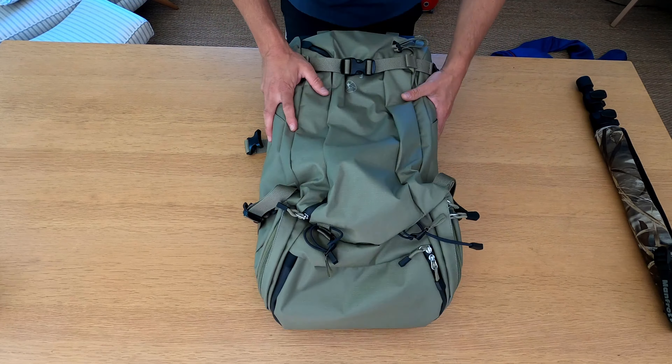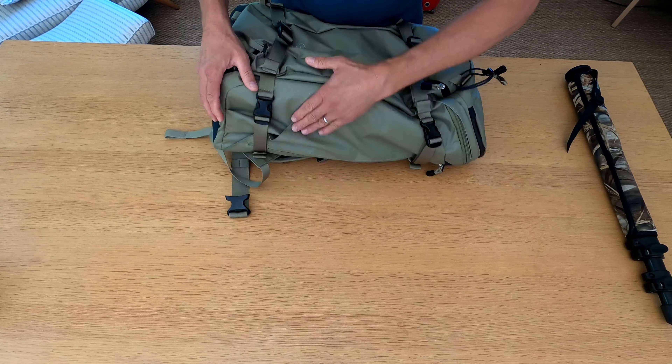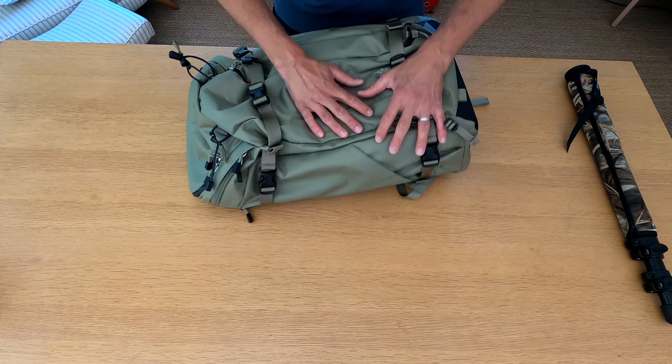You can effectively attach anything you want to it — a roll mat if you're out camping. Those are the attachment points at the front for poles, tripods, and monopods. You've also got attachment points at the bottom for additional stuff with additional gatekeepers, and two more at the top as well. There are also extension points that can make the side pockets just a little bit bigger — I don't see that brings an awful lot to the party.